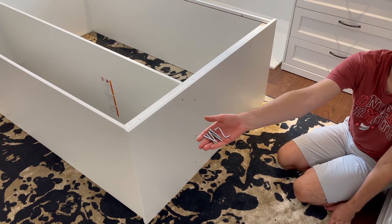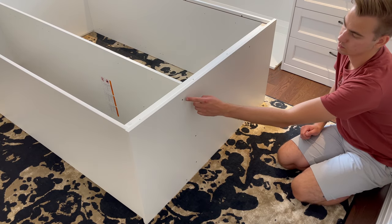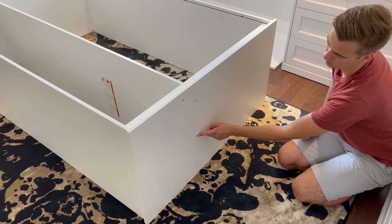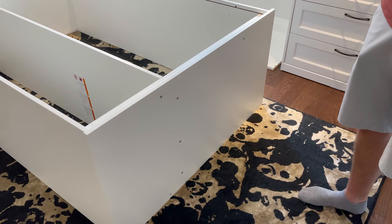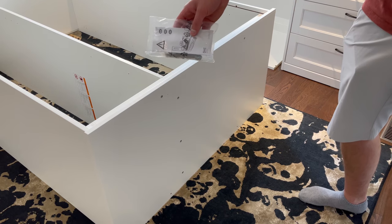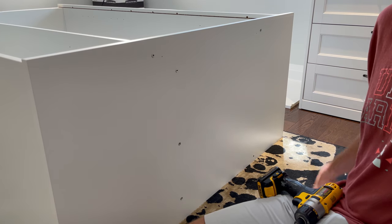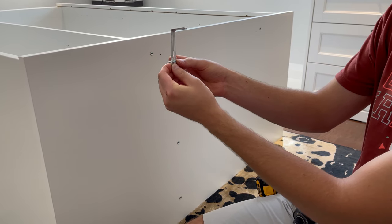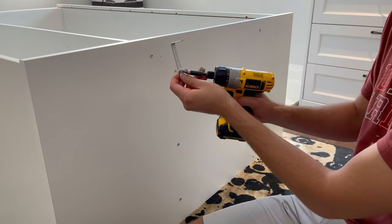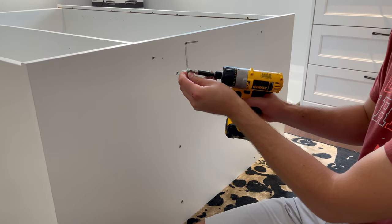The next step is to use the Allen key and five screws and screw them into these five holes. Then grab yourself the wall hardware. Attach the wall hardware like this. You'll need to put a washer onto the screw and then secure the bracket to the top of the structure. You don't need to screw it all the way. Do the same for the other bracket.